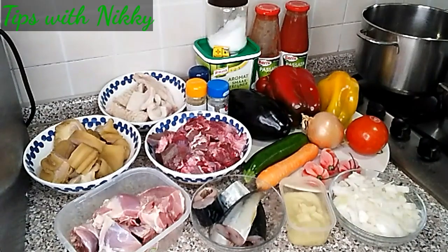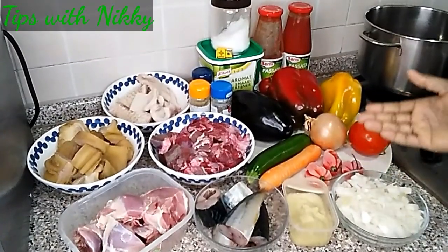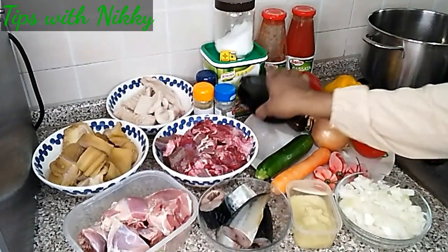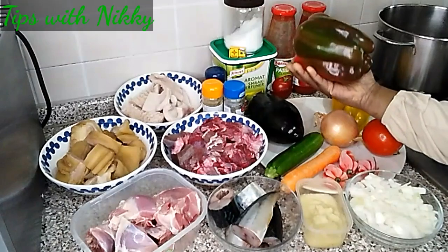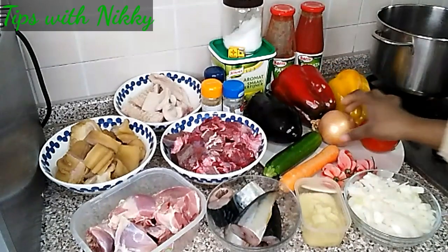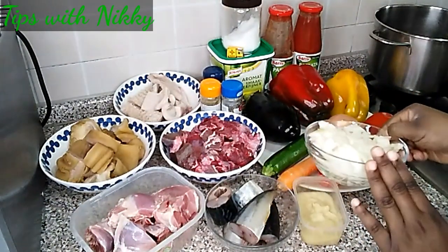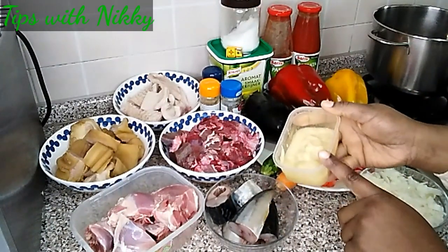Now let's get into the recipe. Here are my ingredients — starting with the vegetables: I have one carrot, zucchini, eggplant, bell pepper — both yellow and red — fresh tomatoes, onions, and three scotch bonnets. I also have chopped onion for steaming the meat, and a blended mixture of garlic, ginger, and onion.